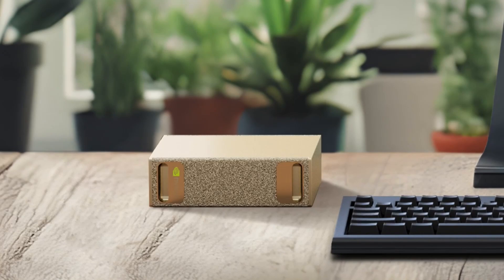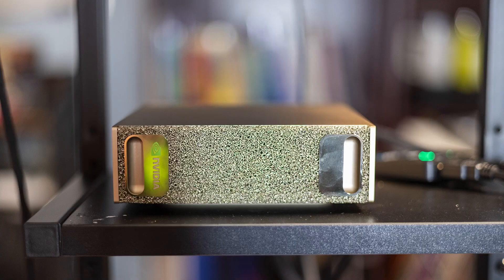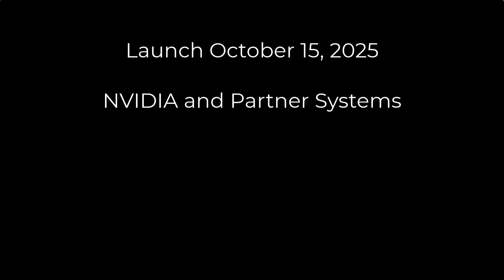Huge thank you to NVIDIA for sending me a DGX Spark. This is one of these bad boys that you see right here. I'm going to be reviewing this, looking at it over really the next couple of videos as I make use of this very advanced machine. The NVIDIA DGX Spark and its partner systems officially launch on October 15th, 2025.